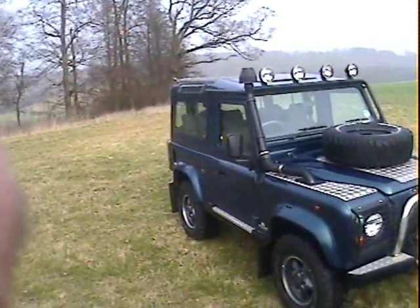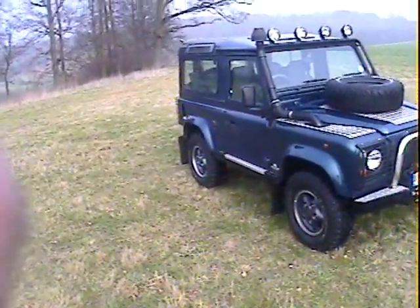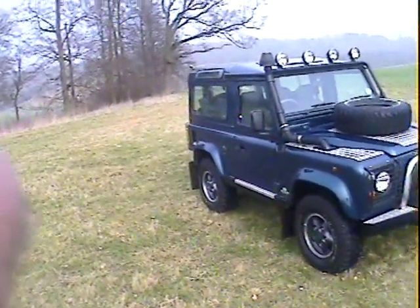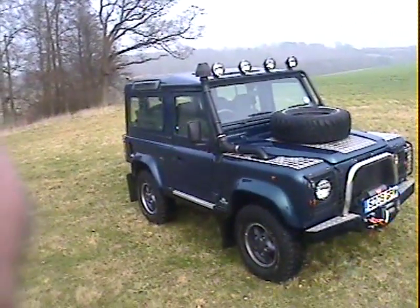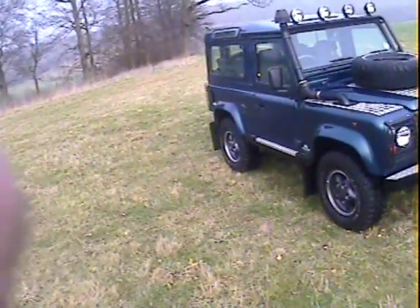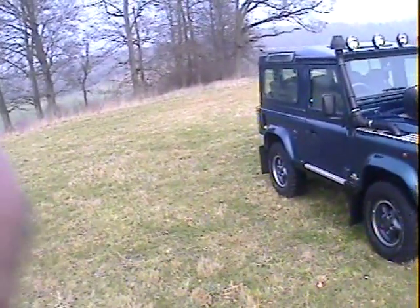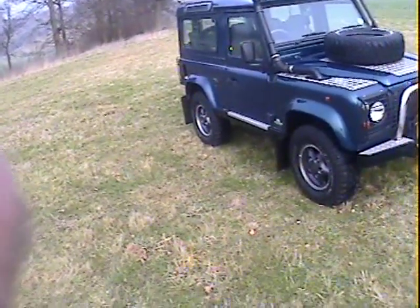Let's have a look around this 1998, S registration Land Rover Defender 90, genuine 50th Anniversary Limited Edition. It's the 4-litre V8 automatic, finished in Atlantis Blue pearlescent paint, as they always are.